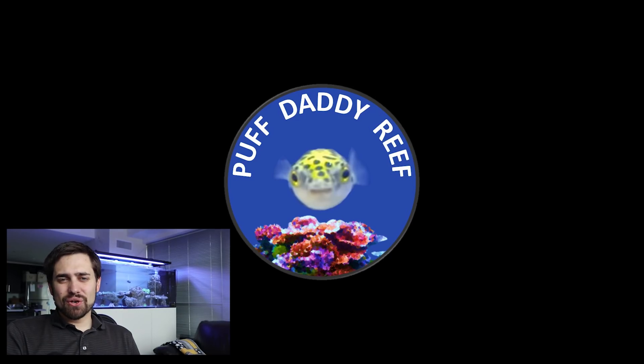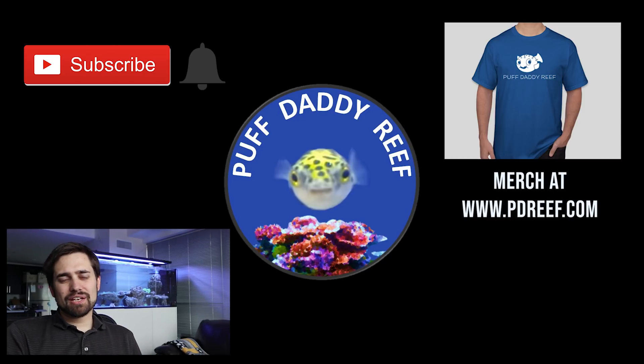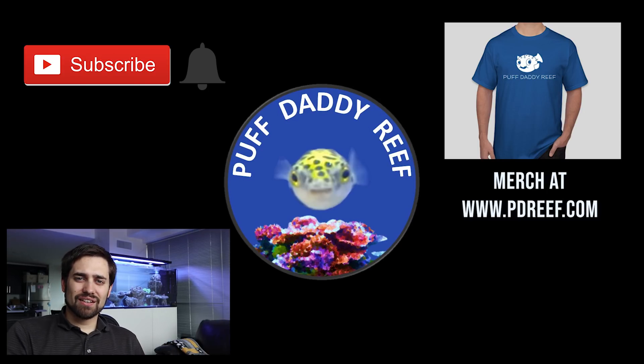Once again, thanks for joining us today. If you haven't, please hit subscribe and hit that bell. Also check out my website, pdreef.com. If you go to pdreef.com/free, I've got some 3D printed STL files — you can download stuff I designed for my tank and print it yourself if you have a 3D printer. Thanks again and happy reefing.